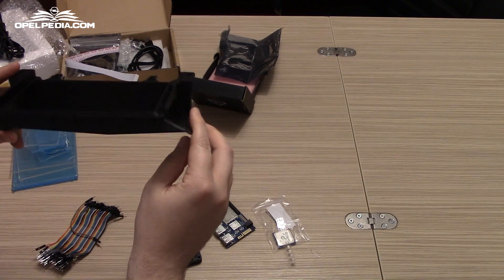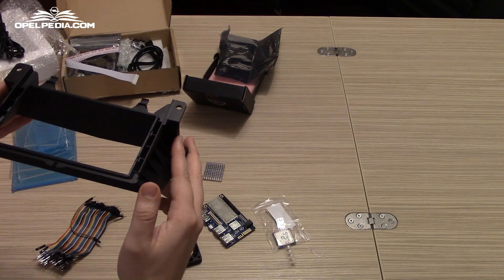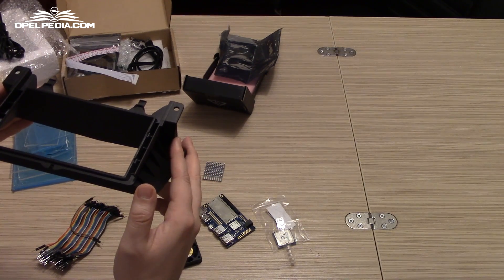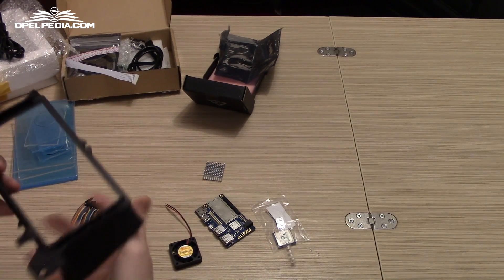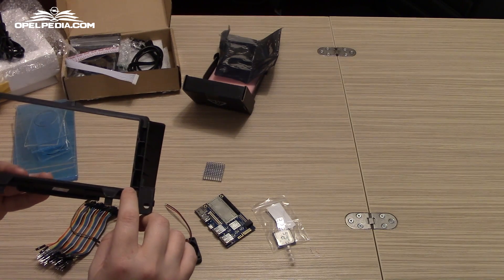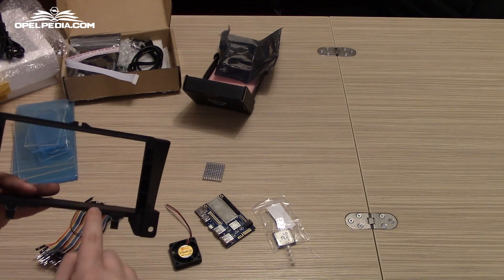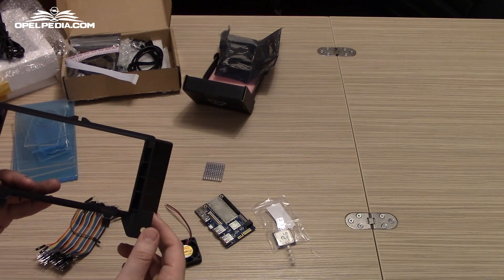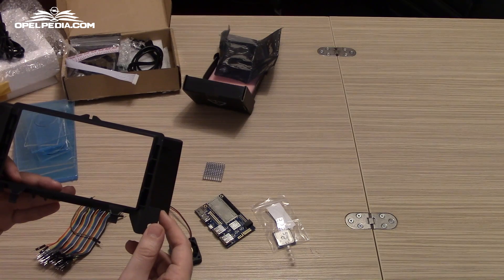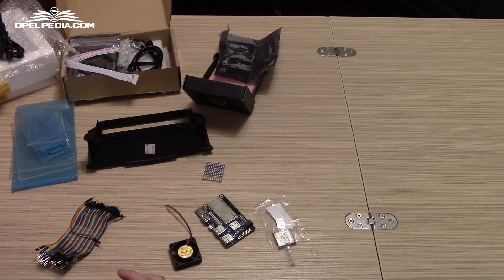This is the Opel Astra H cover — the cover from the original OEM navigation that we are going to modify slightly. We are going to cut off 5mm on each side and 3mm on the top, which should give us enough clearance to install our 7 inch display without losing any on-screen real estate. Stay tuned because we are going to be adding frequent videos with this project this week.